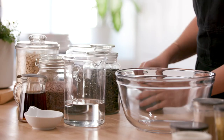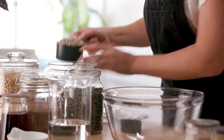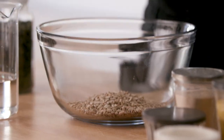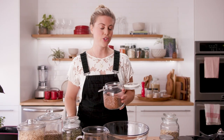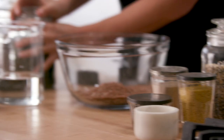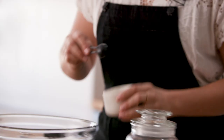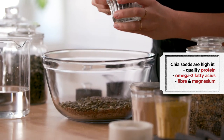Now I have everything set up to make the loaf. I'm going to begin by measuring one cup of hulled, unsalted, unroasted sunflower seeds. Then half a cup of flax seeds — these are going to act as part of the binder for this loaf. When they're mixed with water they create a beautiful gel, which is very good for the digestive tract. Then half a cup of pumpkin seeds, one teaspoon of fine sea salt, and two tablespoons of chia seeds.